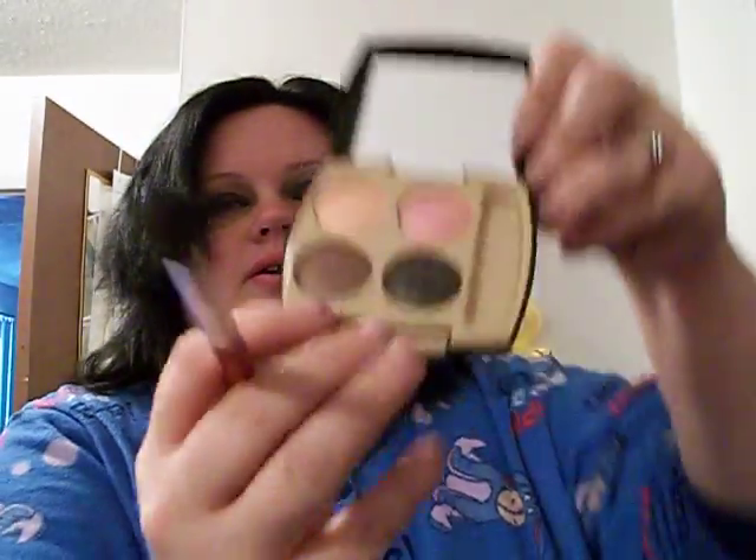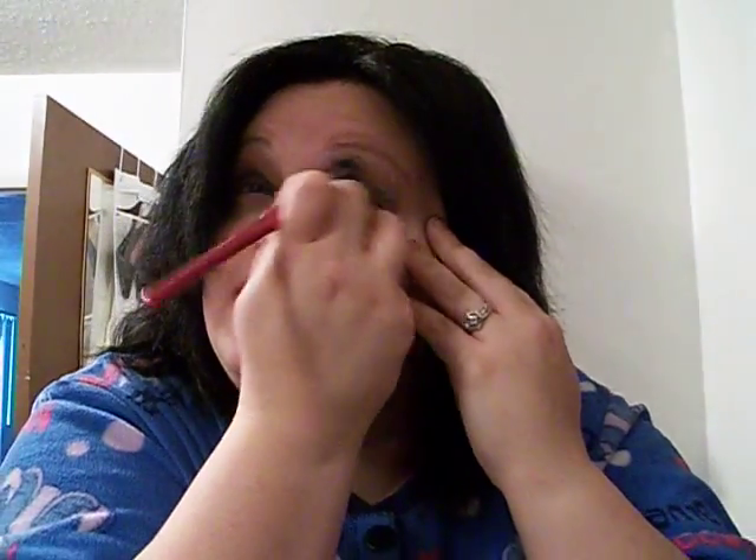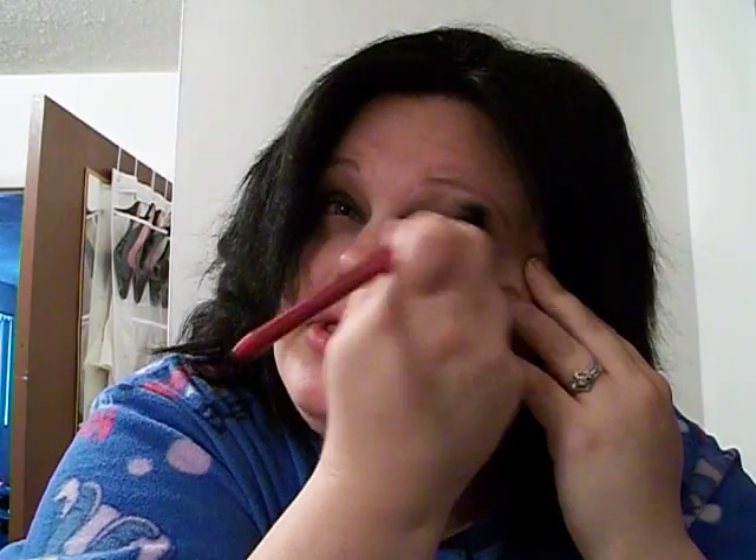Then I'm going to take the same brush and go into this darker brown color, which is right beside the smoky color. And I'm going to place it in my crease — just windshield wiper motion back and forth. Put a little bit more in there.